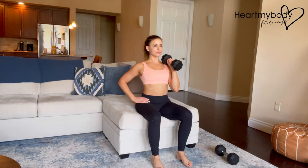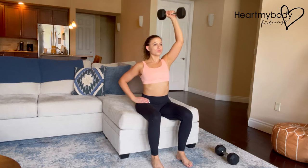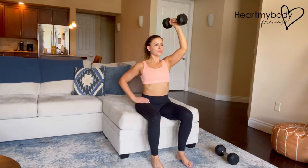Sit tall with your chest high, lower ribs pulled down, and core engaged. Inhale. As you exhale, press the weight straight up without losing the positioning of your spine. Inhale as you lower the weight to the starting position.